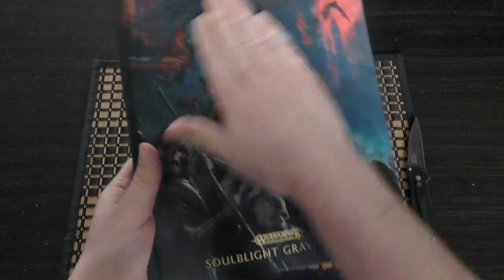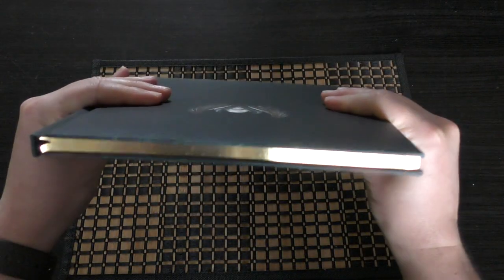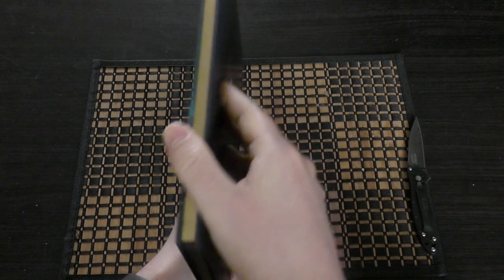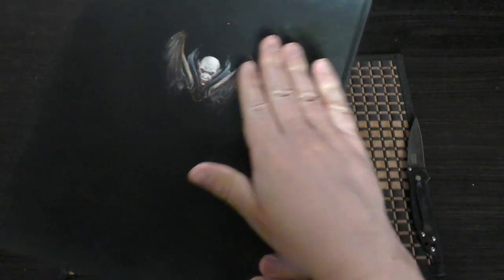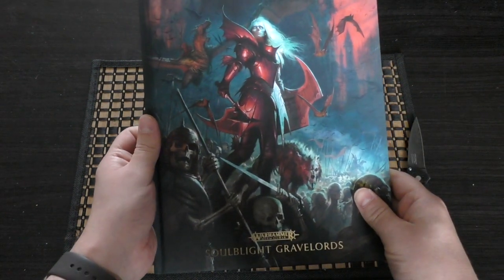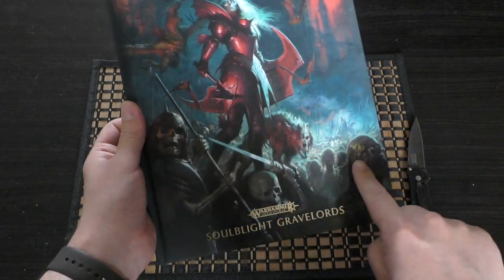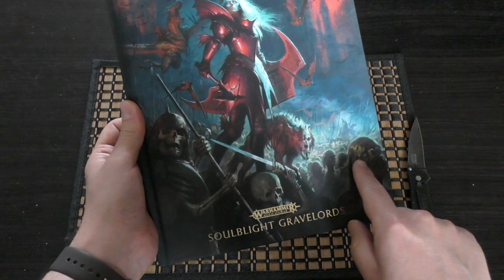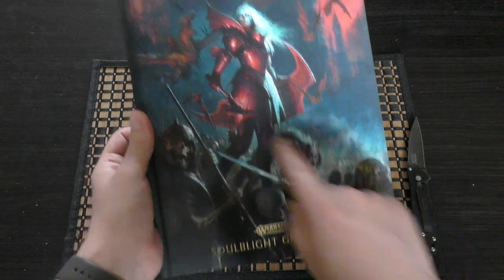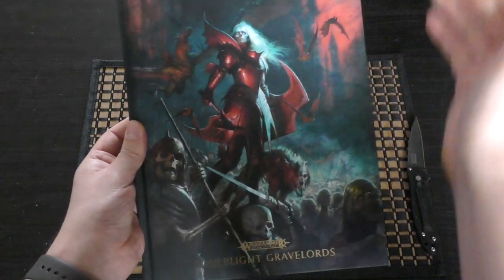Soft touch, full cover art, it's hefty — it's not thin, it's not too thick — a little bit of art there. You've got the gold page trim; I think they're doing this for all of the Age of Sigmar books right now. But wow, you've got the undead, you've got the skeletons, you've got zombie dragons, you've got vampires, you've got direwolves — what more can you ask for on that cover art? It's beautiful. Oh, you've got bats as well.